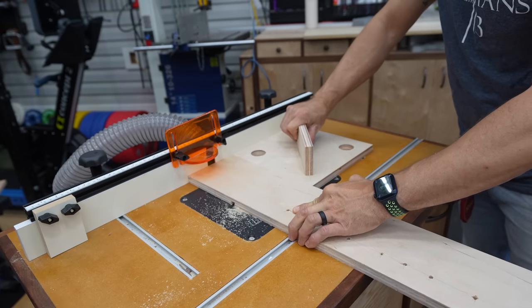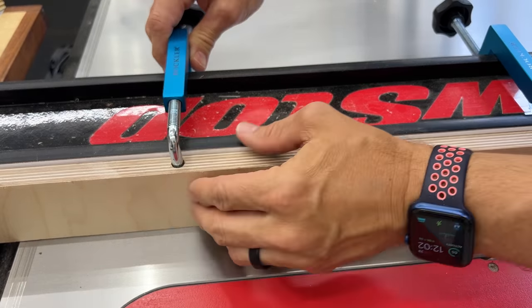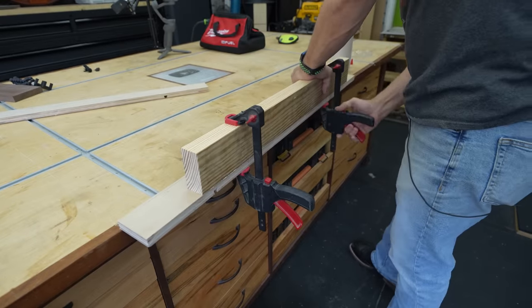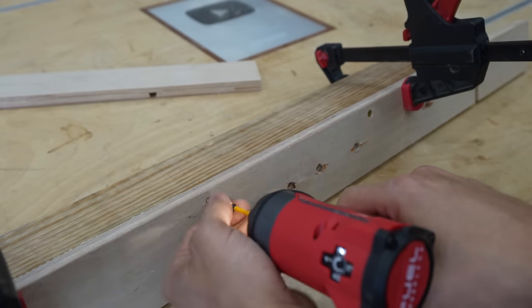Now this piece, I've routed some dovetail grooves because I'm gonna use MatchFit clamps to attach to the fence. You can use fence clamps or whatever you've got. So I'm just gonna use a little bit of wood glue and attach this two by four to this piece of plywood — make sure it's flush across the top. Then I'm just gonna drill a couple of pilot holes and drive some screws in just to hold it so I can get to work.